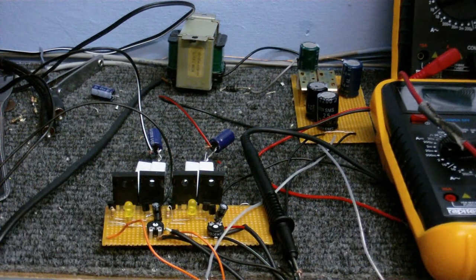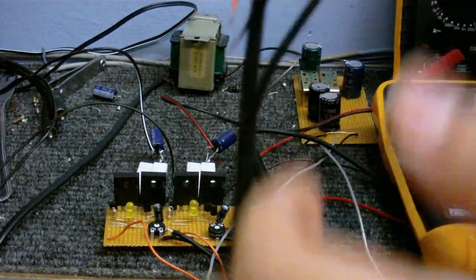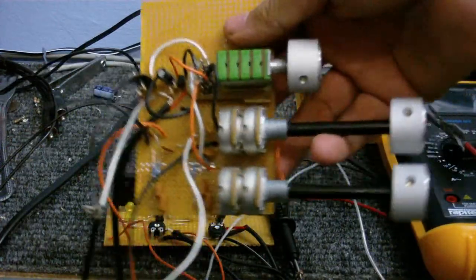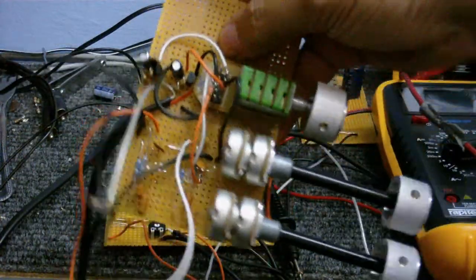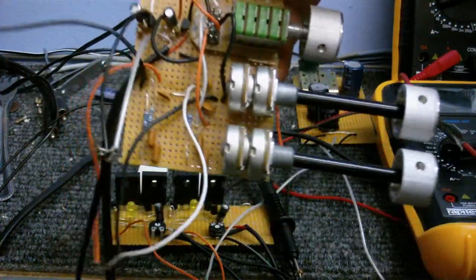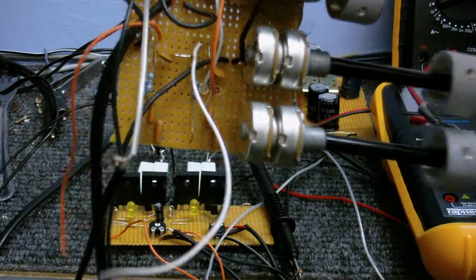I've made a few modifications to the tone control. There's a big mess of wires and I've added a volume control to it now. You can also see there's a little preamp there, because the output of this thing is just so low that it really needs a boost. So I put in a little preamp.